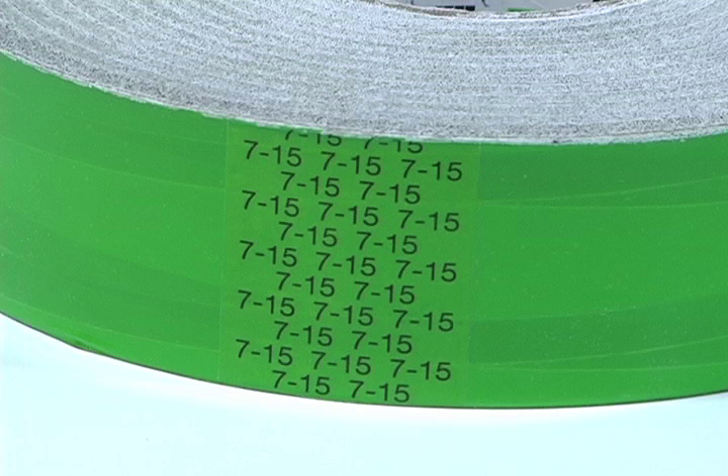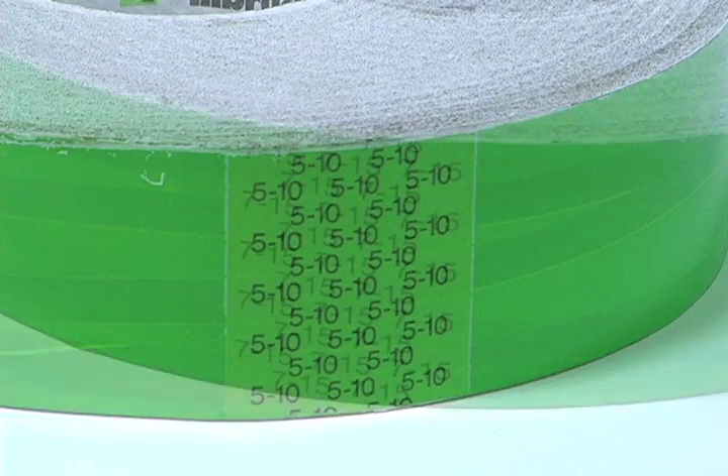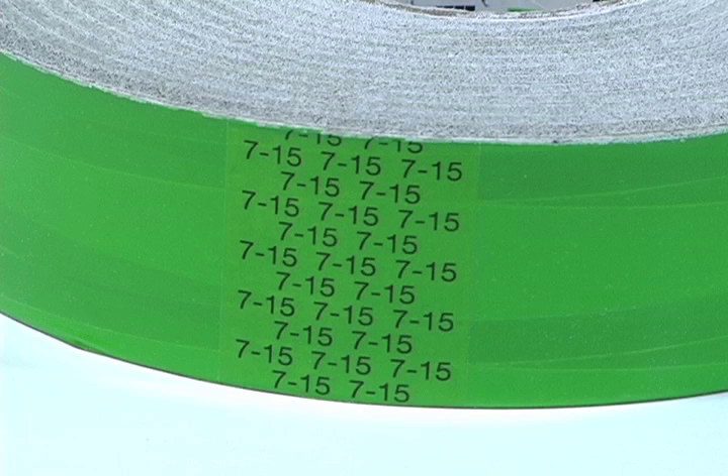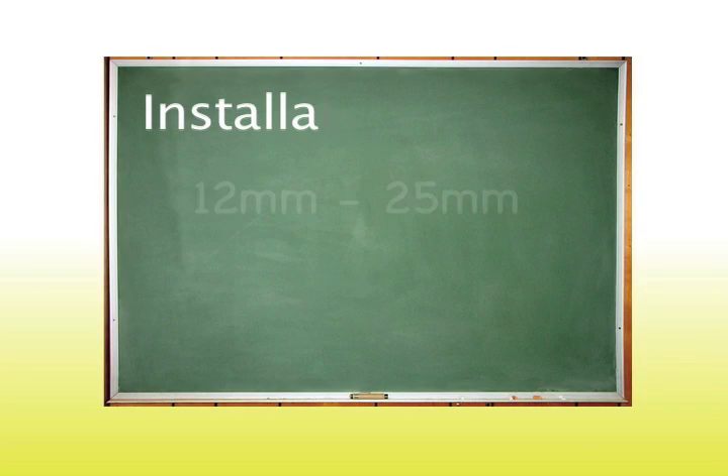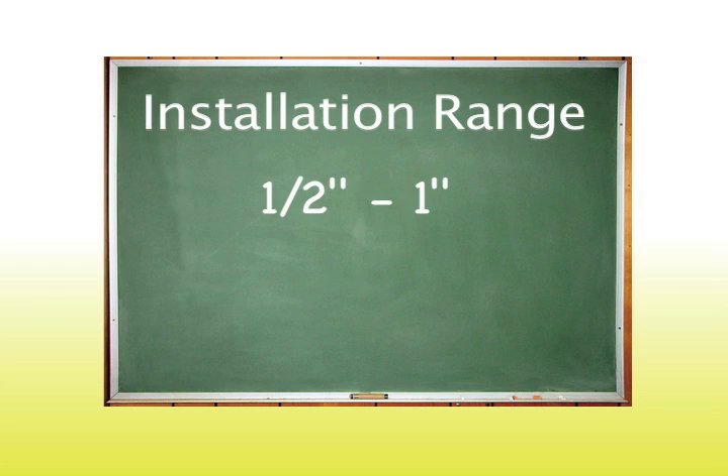Other thicknesses are available, and you can also stack two thicknesses together. Stacking a 5 to 10 millimeter Trio onto a 7 to 15 millimeter Trio would allow an installation range of 12 to 25 millimeters, or one half inch to one inch. You can check whether the Trio will be within its proper installation range by adding the two ranges together.